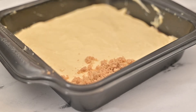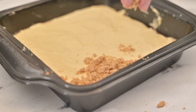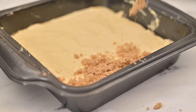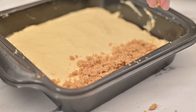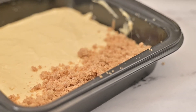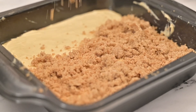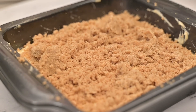Start adding generous amounts of crumb topping to the top of the batter. Make sure you cover the corners of the pan with crumb topping too. If you have any leftover crumb topping, you can freeze it for up to six months.